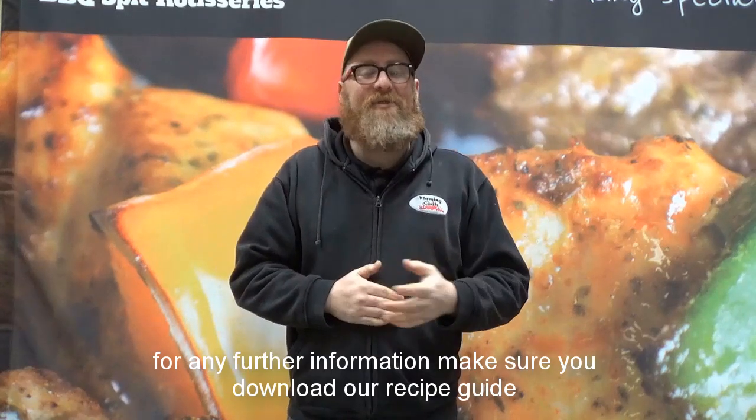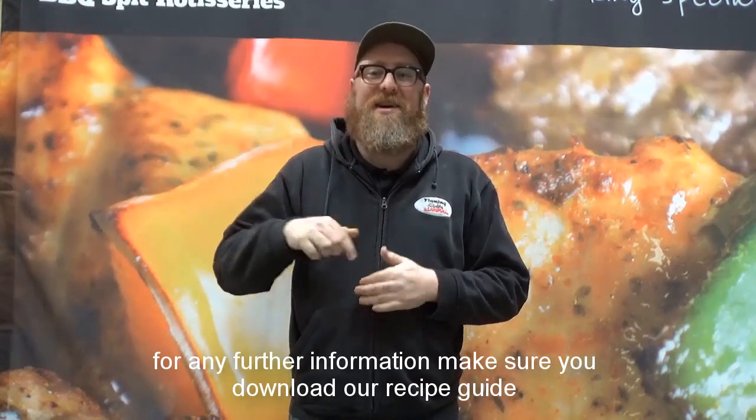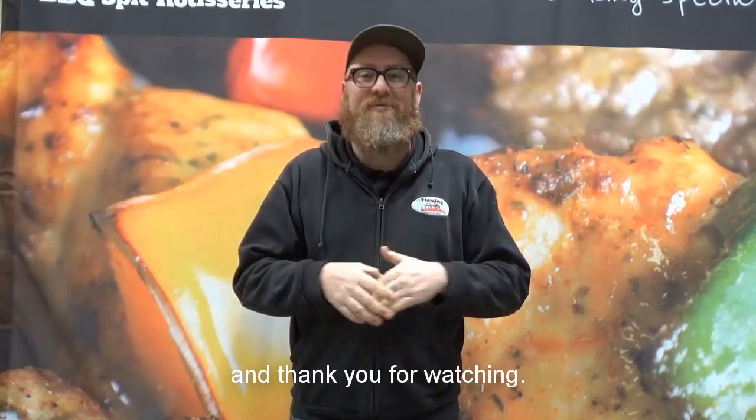Hope this helps. For any further information, make sure you download our recipe guide, and thank you for watching.